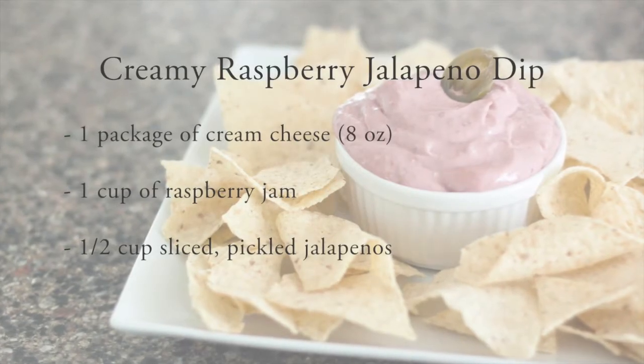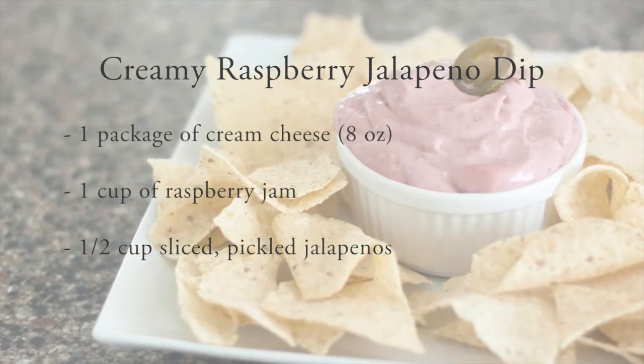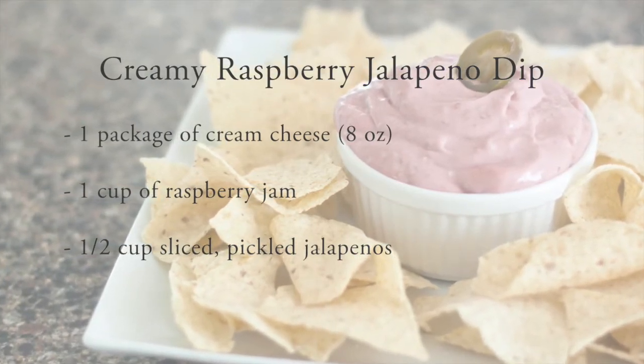To make this delicious dip, you'll need one brick of cream cheese, one cup of raspberry jam, and one half cup of pickled jalapeno slices.